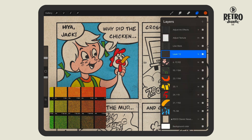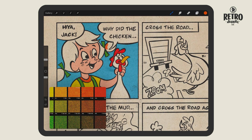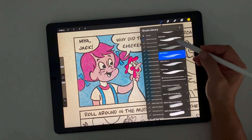When blocking in color with the solid color palette, be sure to still label your layers with the ColorLab formula that's displayed on the swatch. That way when you go to build up your halftone color, you'll know which ColorLab brush to use on particular areas.